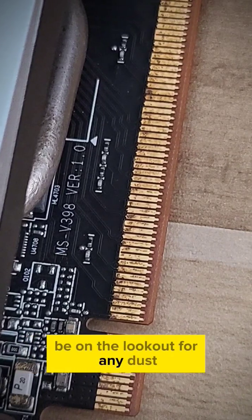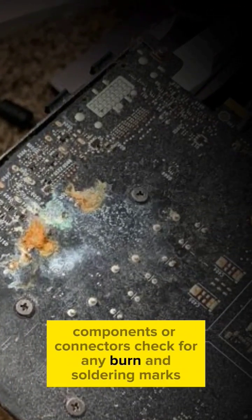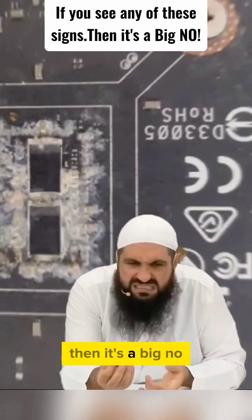Be on the lookout for any dust, rust, or orange discoloration on the circuit board components or connectors. Check for any burn and soldering marks. If you see any of these signs, then it's a big no.